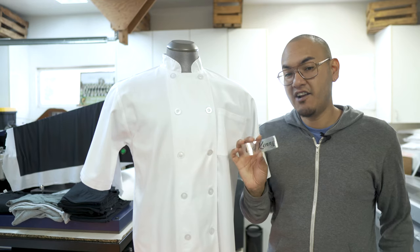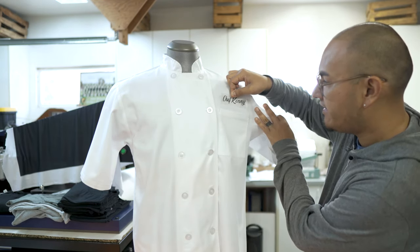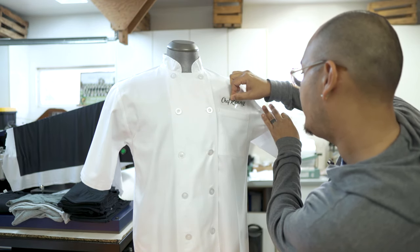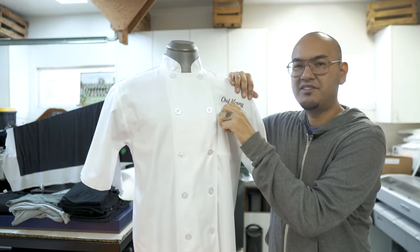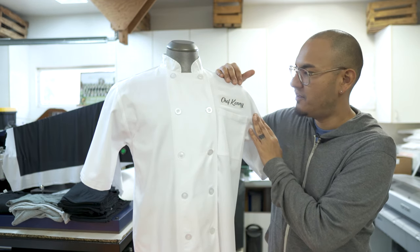Now that our designs are cut out, all we have to do is figure out placement. I think we're going to go right above the pocket and just make sure that it is lined up correctly. That looks pretty good. We're going to go a little bit higher so that if he has some pens or something in his pocket, you'll still be able to see the name clearly, which is going to be really neat.